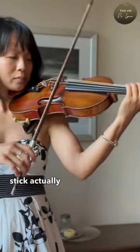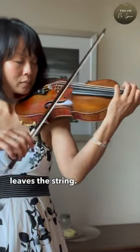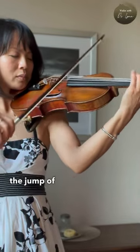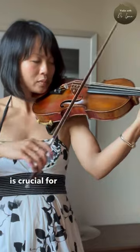With sautillé, the bow stick actually does the jumping and the hair of the bow never really leaves the string. So knowing the difference between the jump of the spiccato and the natural bounce of the sautillé is crucial for this piece.